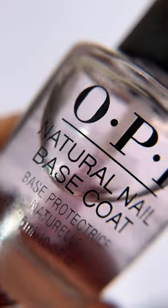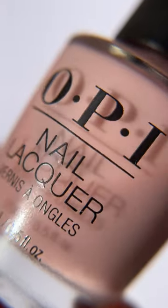Here's how to DIY nail decals using a hole punch. For the base, I'm applying two coats of Bare My Soul.